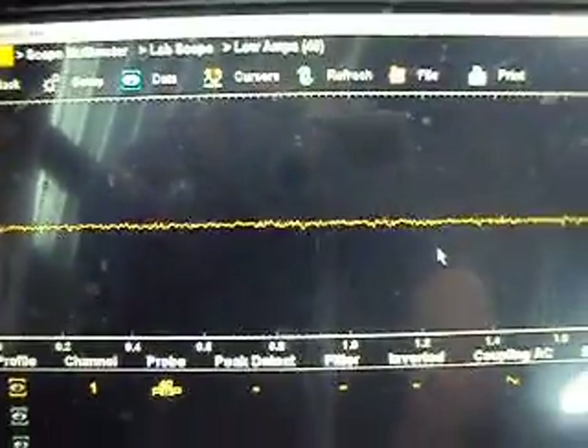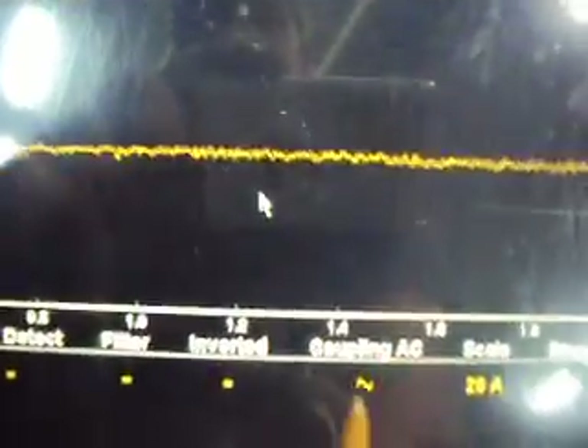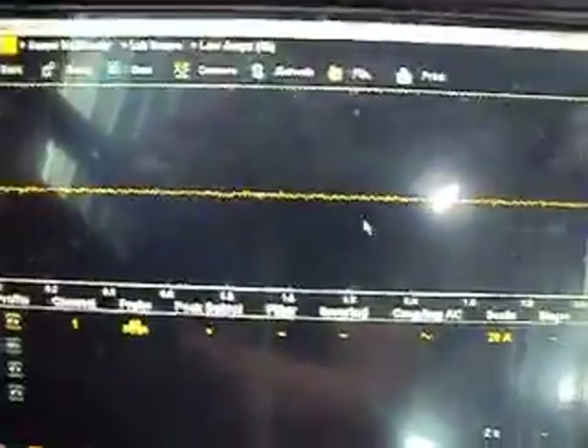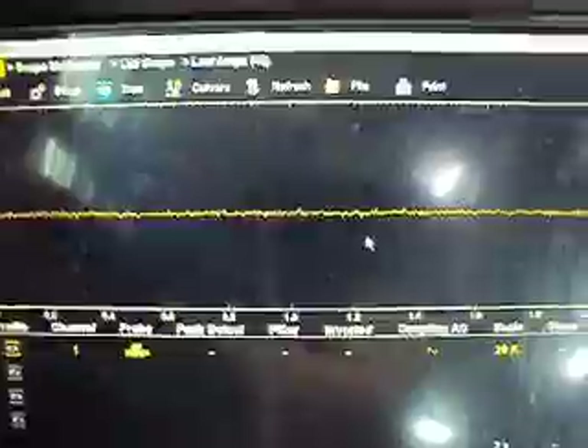I've got the lab scope set up on a 40 amp scale, turned down to the 20 amp setting, on a 2-second sweep, and AC coupled. I've got my high amp probe set at the 400 amp setting, clamped around both power cables going to the starter. I've got my trigger on the lead on the starter, hooked up to the positive battery. We want to find out if we have a compression problem causing that imbalance, or if we've actually got an injector problem.